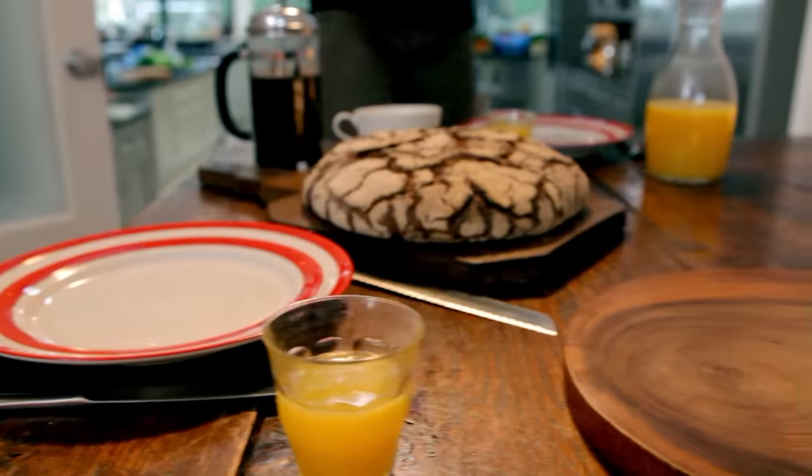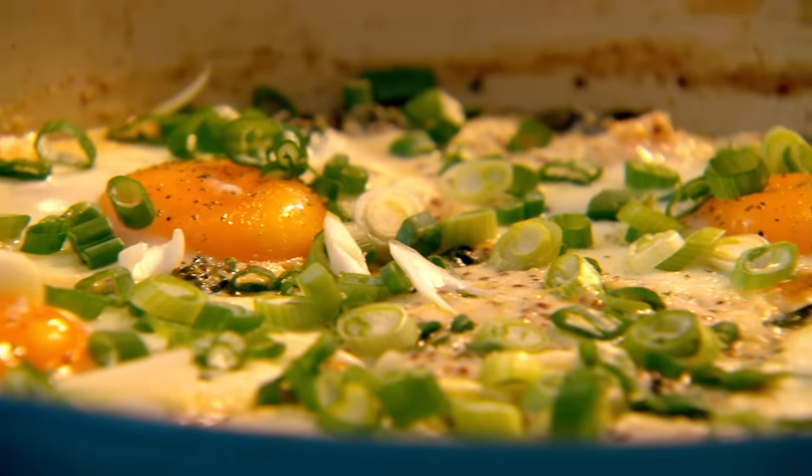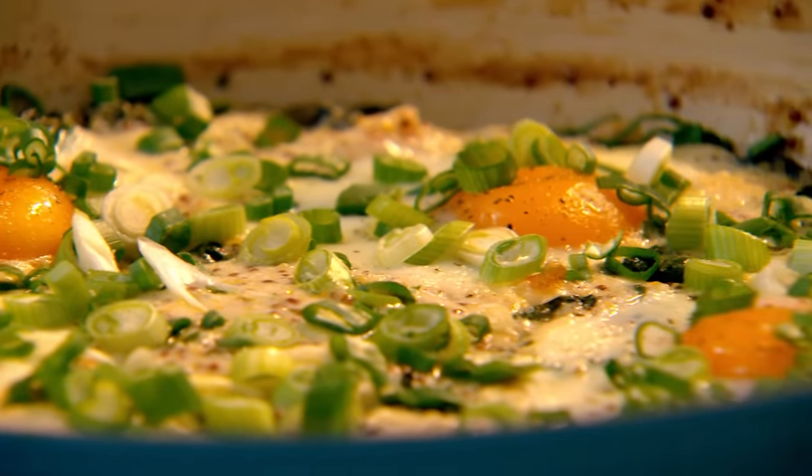Wow. My ultimate hearty breakfast: smoked haddock and spinach baked eggs — so packed with protein and iron, you'll be raring to dive into the day ahead.